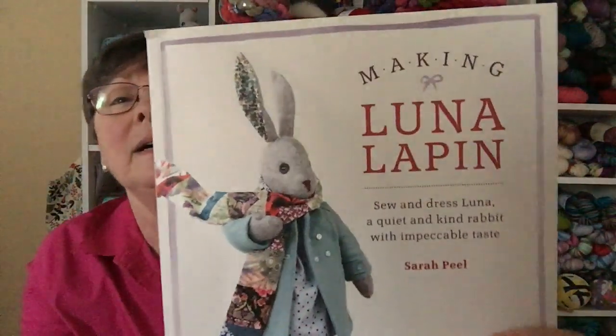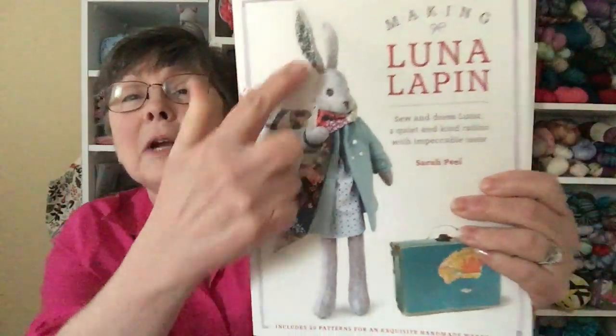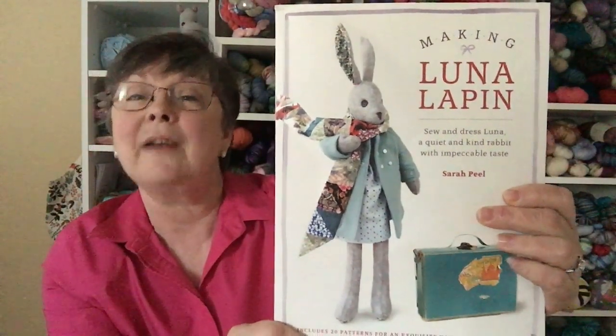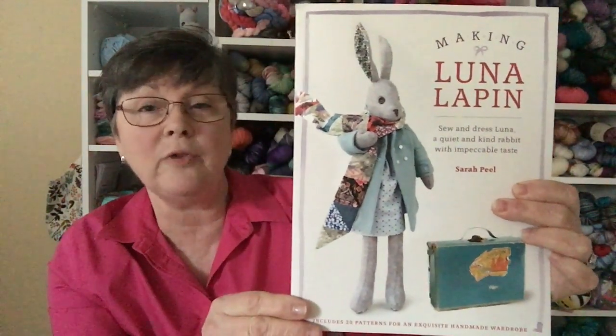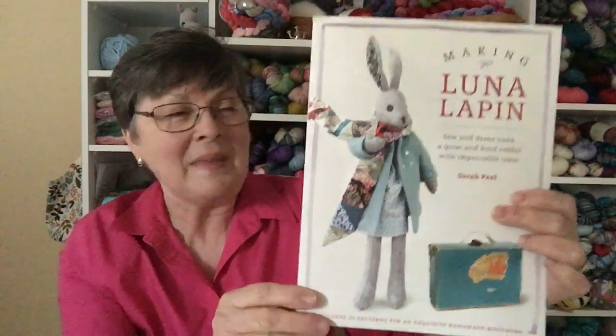Let's get started. Today I have a bunny for you that is from the book Making Luna Lapin, written by Sarah Peel. Here she is. Luna comes with patterns for a large number of items for her wardrobe and even a little stuffed chair. She's made from felt, and when I originally purchased this book about a year and a half to two years ago,